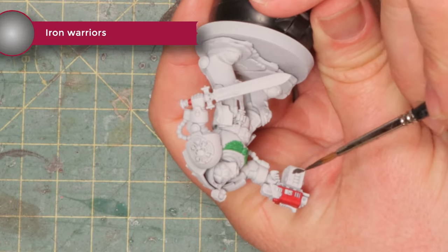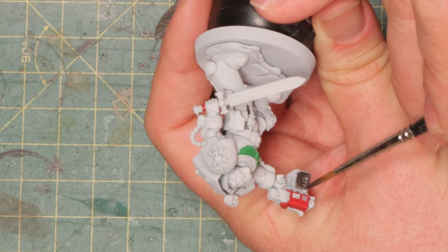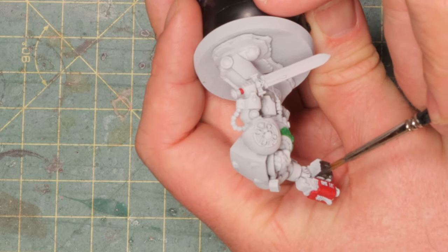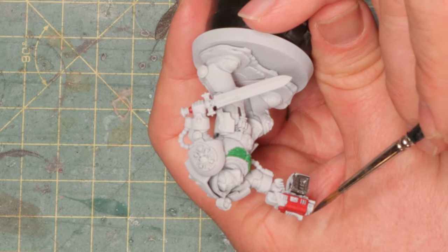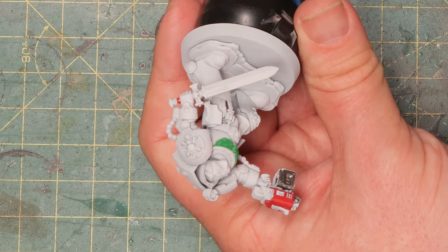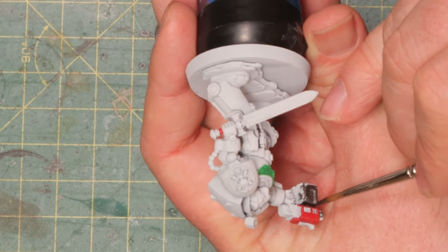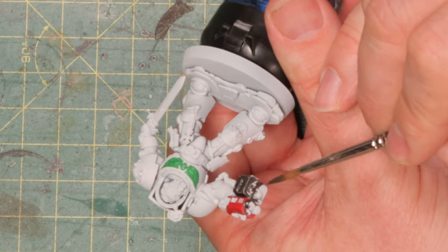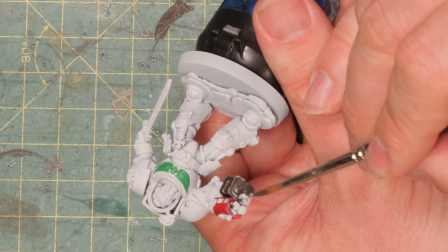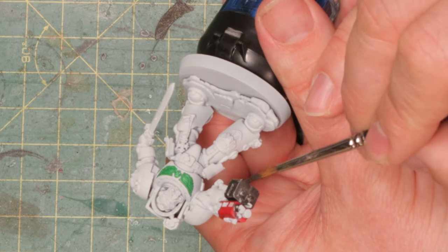Next up a little bit of Iron Warriors on the gun. As I'm doing this I think I already made a mistake — I should have done the Iron Warriors first and then the red, because there's no way I can paint this gun with the metallic paint and not hit the red. So I'm just going to quickly paint the gun with as much Iron Warriors as I can and then clean up all the red that I hit by accident. As you can see it's already happening.